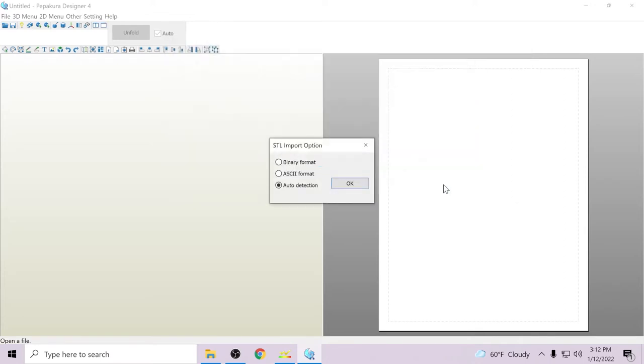Let's go ahead and open up the Gundam build strike helmet. The first thing that's going to pop up is an STL import option. I always use it on auto detect — I honestly don't know what the other two options do. I've never touched them, so we're just going to leave it on auto detect.